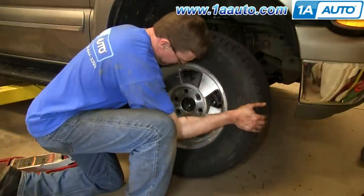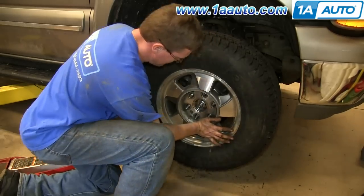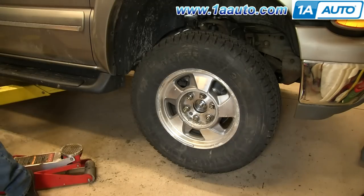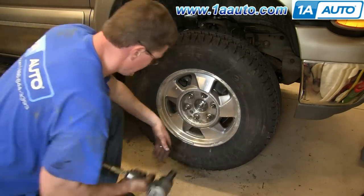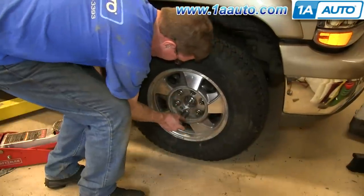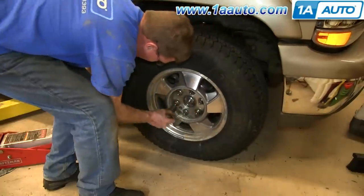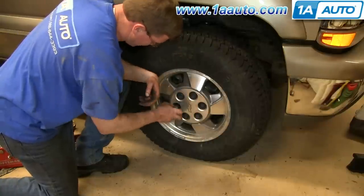Put the wheel back into place. Then replace each of your lug nuts and tighten them up. You want to tighten them preliminarily, lower the vehicle, and then tighten them the rest of the way. Torque each lug nut in a crossing pattern to 100 foot-pounds. Then replace the hubcap and just tighten up those lug nut caps.